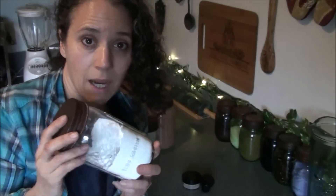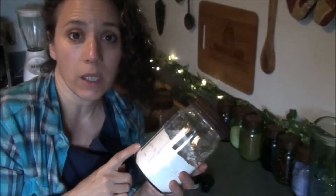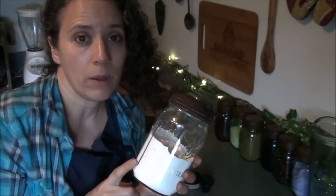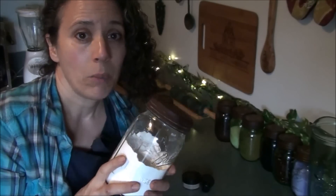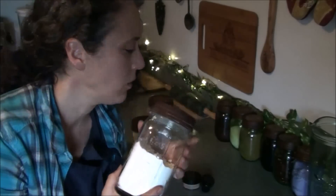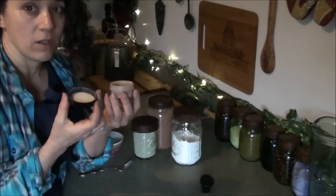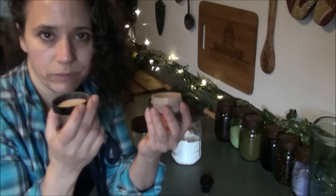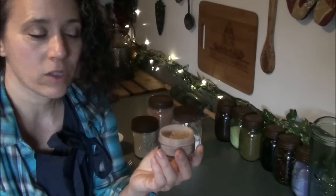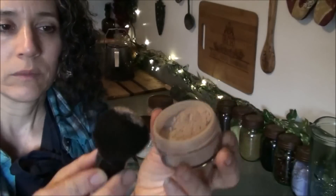The first ingredient is tapioca starch or arrowroot powder — either one is great. You might want to look into which is better for the skin; I personally haven't, but the consistency is the same and that's what matters here. I'll show you the one I made for myself — I reused a recycled mineral makeup container from back when I used to buy makeup, and it works really well. You can see what it looks like with a little makeup brush.